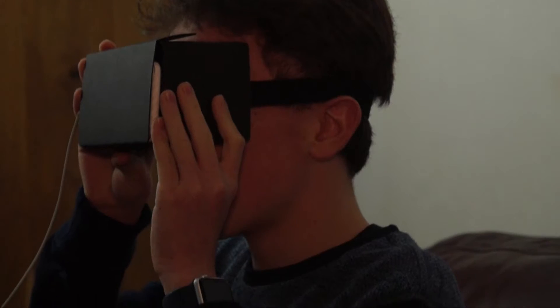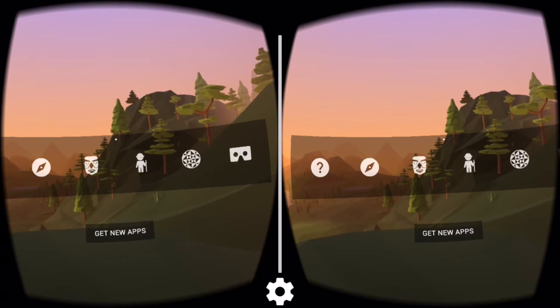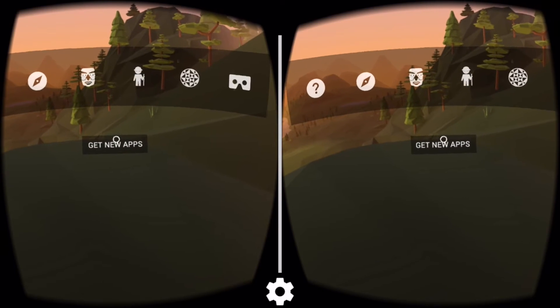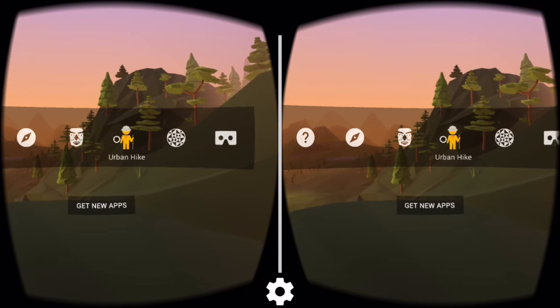You can just rotate your head using your phone's accelerometer and gyroscope to look around these masks. If you want to get back to the main Cardboard menu, you just tilt the headset to the right, like so. Then you get all these other options. You can also get new apps — there are a lot of apps on the app store, just type in VR, and most of them work with Google Cardboard.